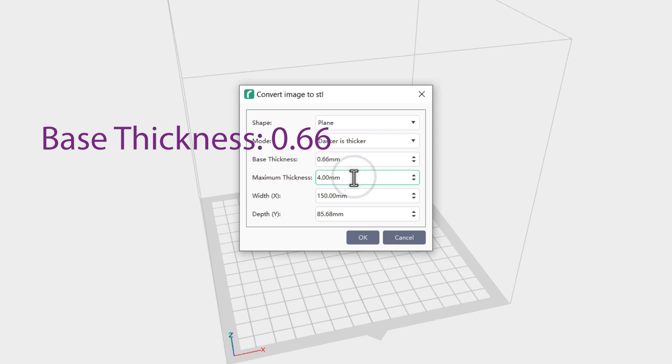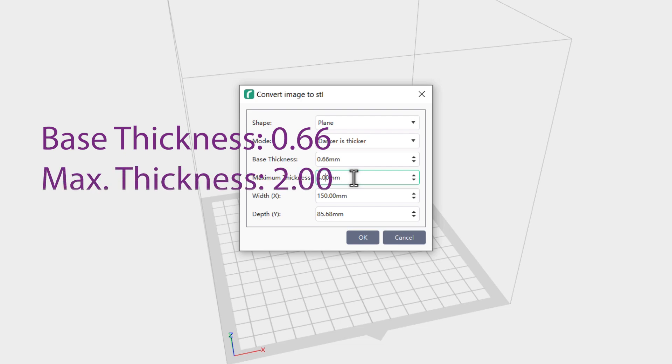4 millimeters is much too thick for a business card — that is really bulky and it won't fit in anyone's pocket easily — so we're going to change that from 4 to 2 millimeters.